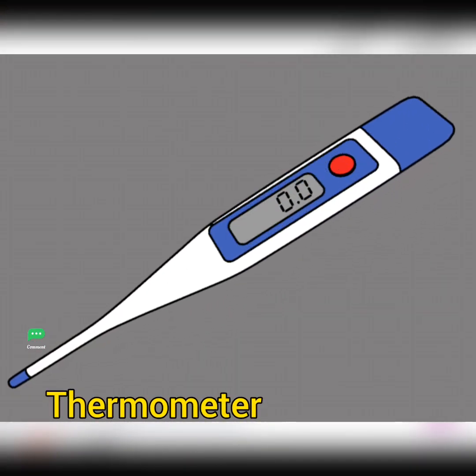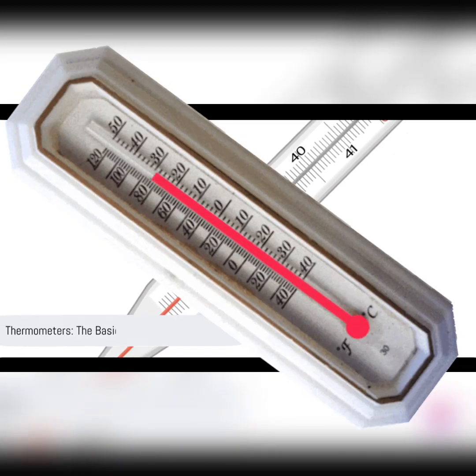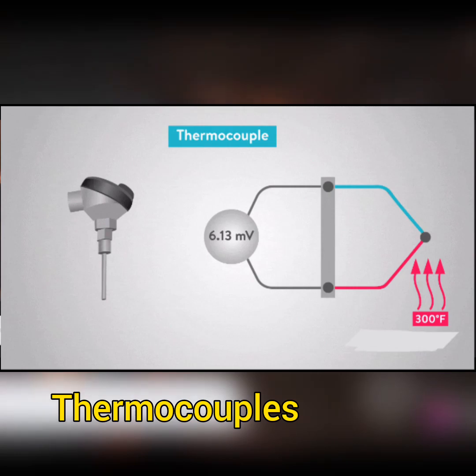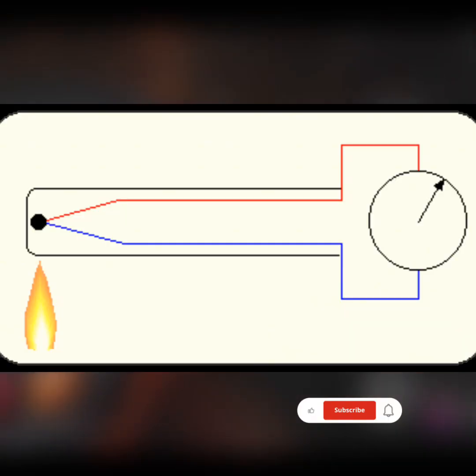First on our list is the thermometer. This is the most basic instrument used for temperature measurement. Thermometers typically consist of a temperature sensor, such as a mercury or alcohol-filled bulb, and a graduated scale to read the temperature — a simple yet effective tool.